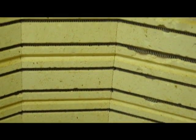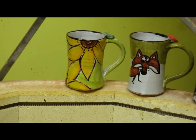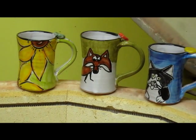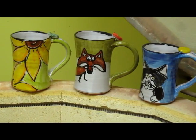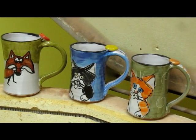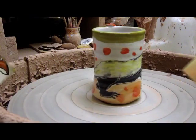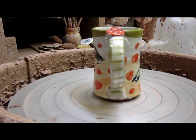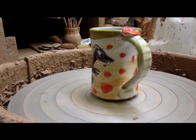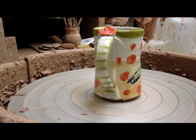Here are some examples of the other mugs I had put in the kiln earlier: yellow sunflowers, foxes, and two of my different types of cats. And here's a view of the honey badger mug in the round — very dangerously using my wheel to show the whole piece.